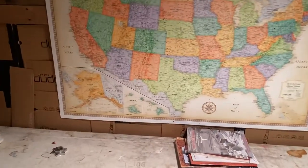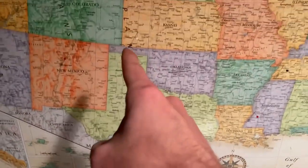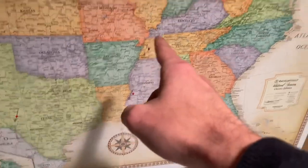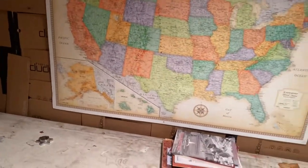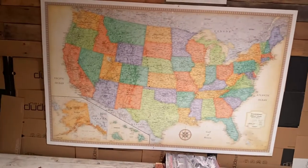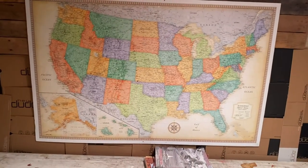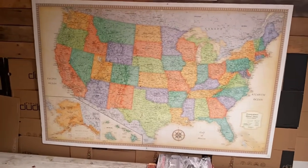Here we have the finished product. It's pretty big — that's the only place I could fit it in my shop. You can already see I got some pins put in from the orders I just shipped out this week. This is a cool project I've been wanting to do for a while and finally got to actually do it. If you want to do this yourself, I'll throw all the stuff I used down in the description. Be sure to like and subscribe for future videos — thank you all so much for watching!